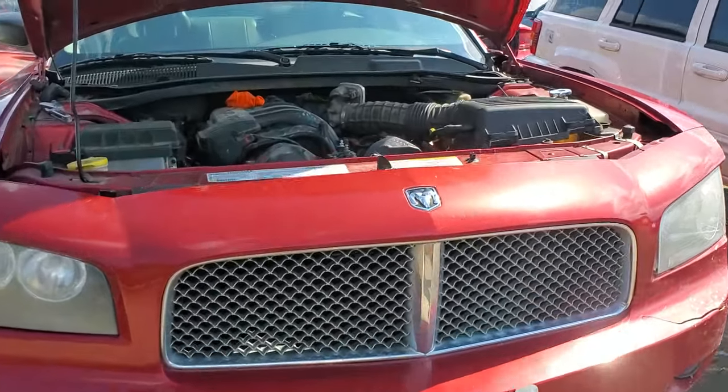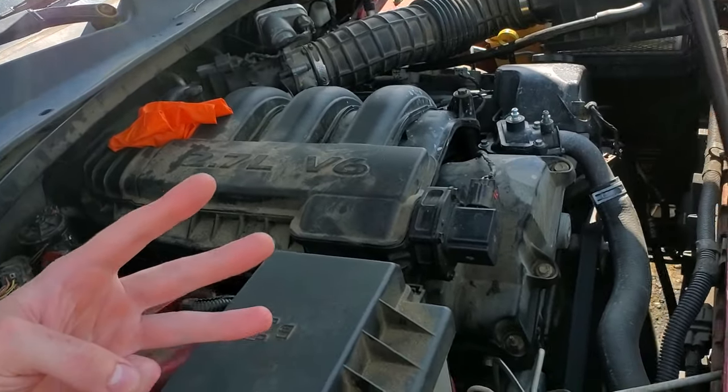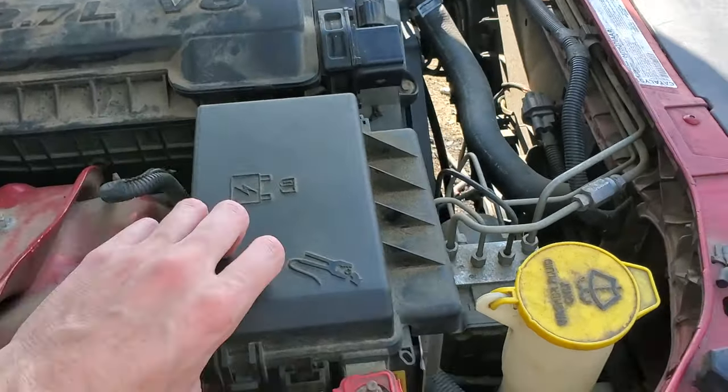What's going on guys? I've got a 2007 Dodge Charger and I'm using this car to point out to you the location of the three fuses for the cooling fan as well as the three relays for the fan.